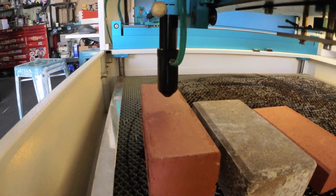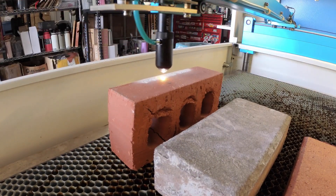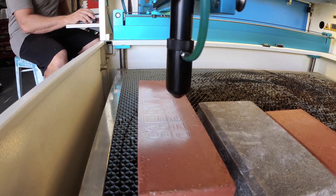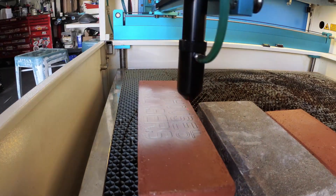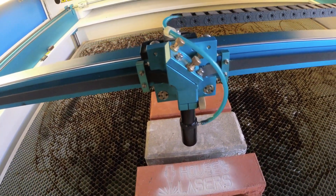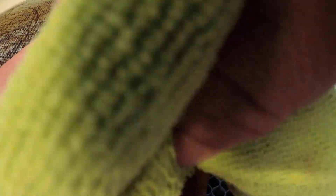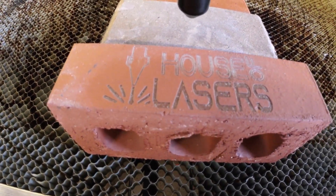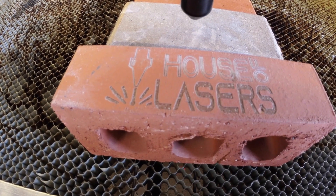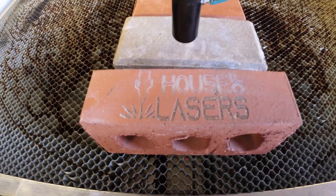As you guys can see, the result is a little bit of depth and some color to it. I'm going to take some denatured alcohol and wipe it down to see exactly what we have. And there you have it — that's what we're going to get out of a standard brick with no fill or color. It looks good, you would definitely notice it, and it would last for a long time.